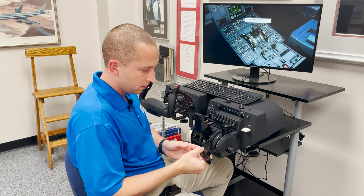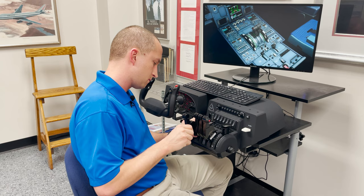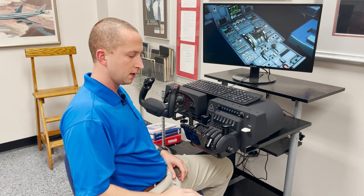Then we are able to go ahead, configure these, and reincorporate our autothrust disconnects. We now have a four-engine setup for our Airbus aircraft — in no time.